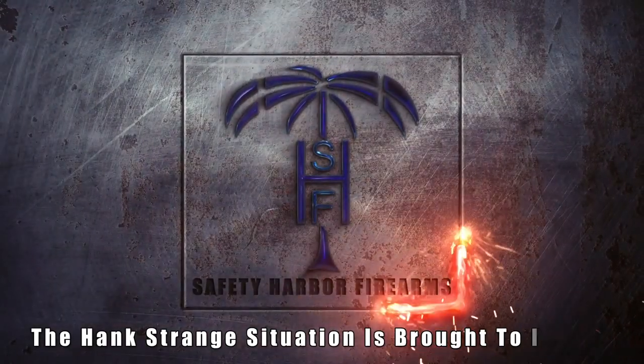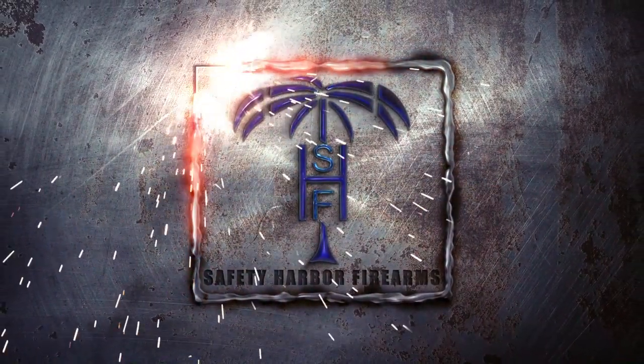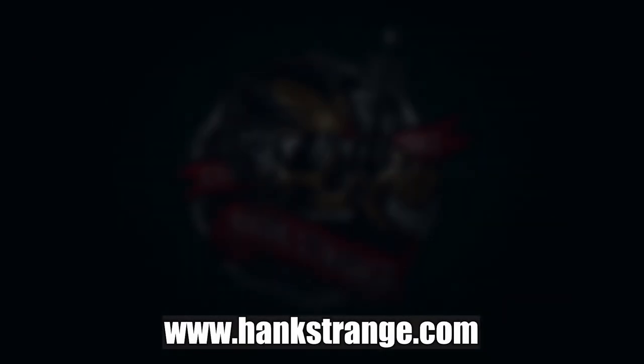Welcome back to the Hank Strange Situation — Lifestyles of the Locked and Loaded. Make sure to check out HankStrange.com. You can sign up for our email list and find ways to follow and support our efforts. Welcome back to the channel. I'm Hank Strange.